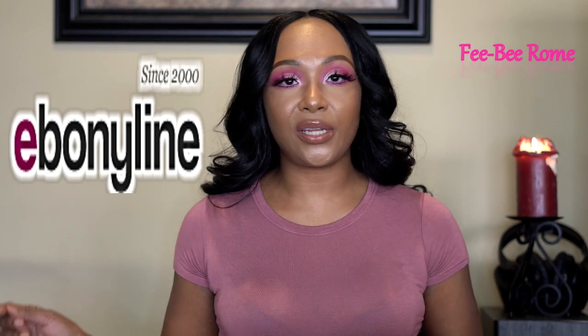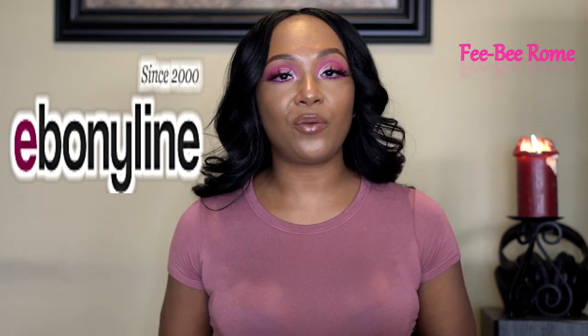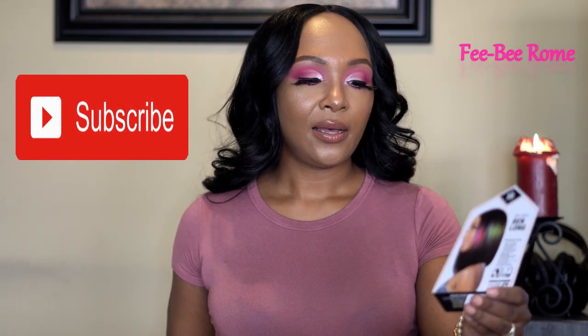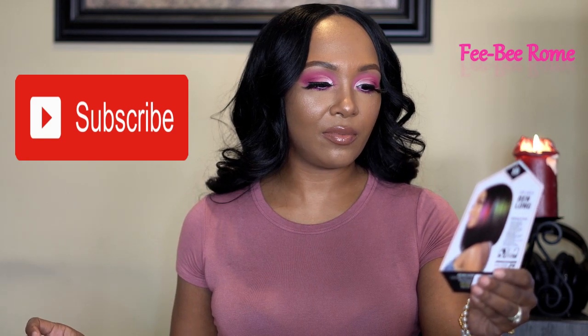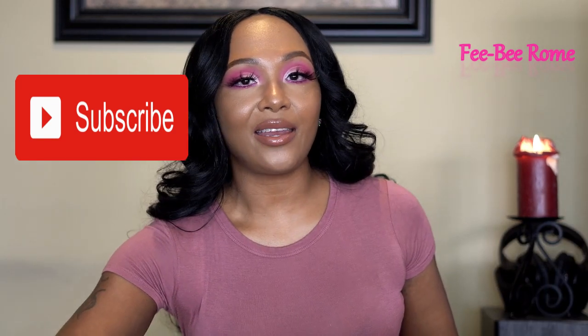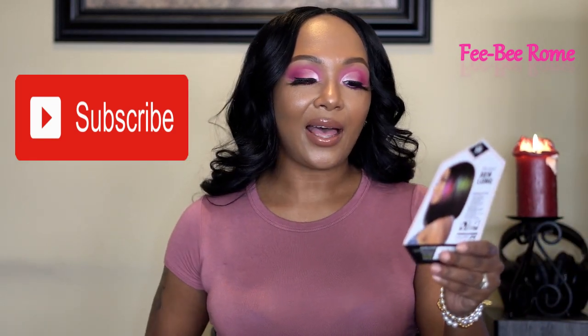This is a longer version of the original Ben, which is shorter. The shorter Ben was a center part wig; this one is a side part — not sure which side yet, but I'm hoping it's enough of a side part. Other details: you can heat this one up to 400 degrees Fahrenheit. It comes in a lot of pretty colors.